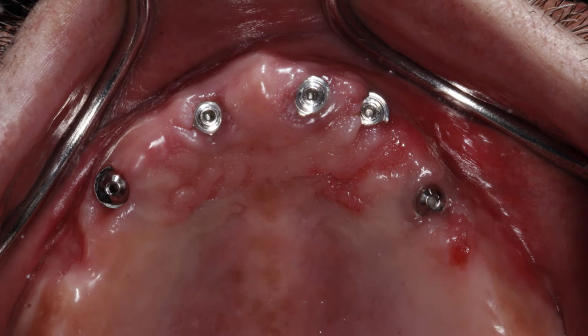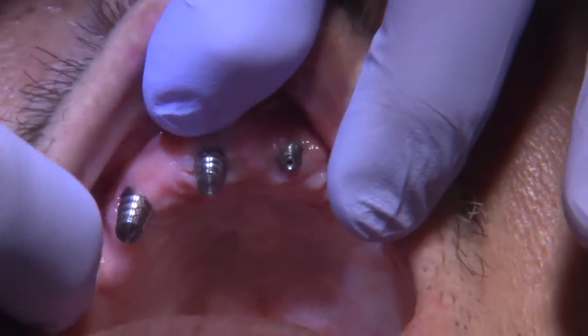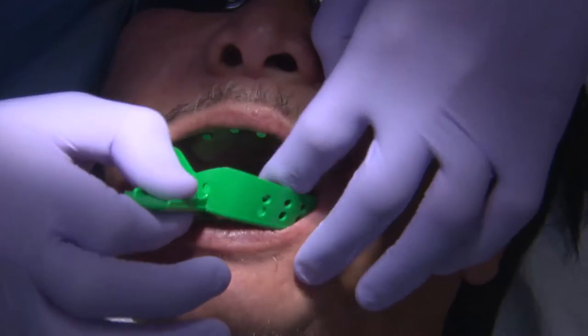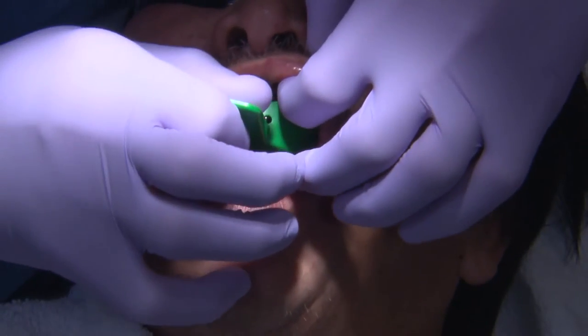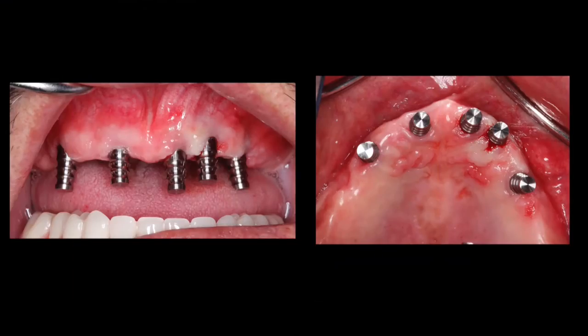We were lucky enough to be able to place our impression copings. These are preliminary impression copings for a closed impression tray technique, just so we have an approximate distance between our implants, and we can request the laboratory to fabricate an implant verification jig.